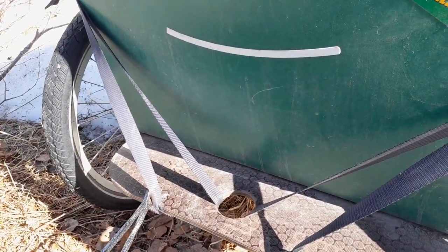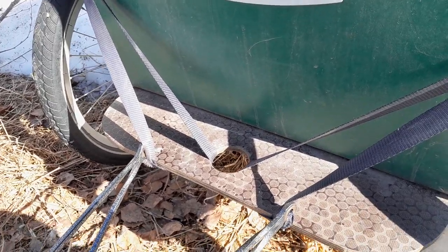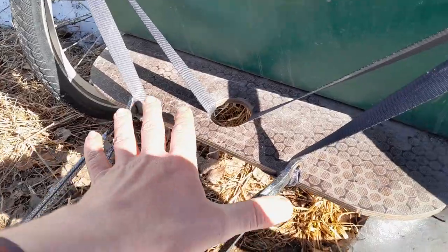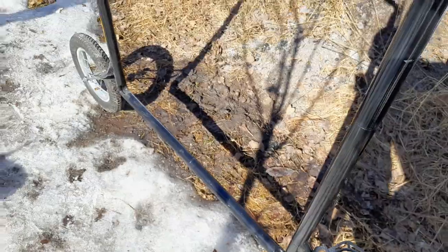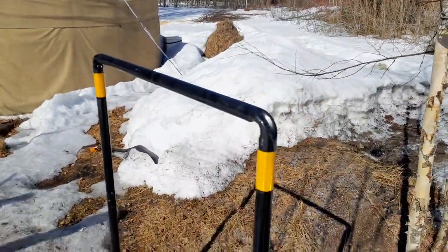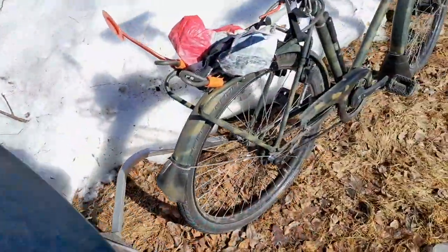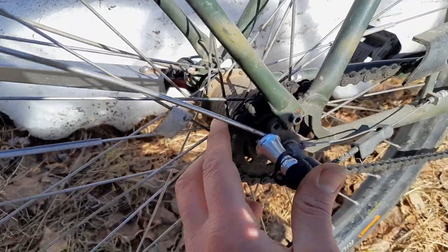I've been using this for — I don't know — over 10 years. Very good trailer. And what I've attached now here with the same straps is a fork of the so-called extra wheel advertisement trailer.